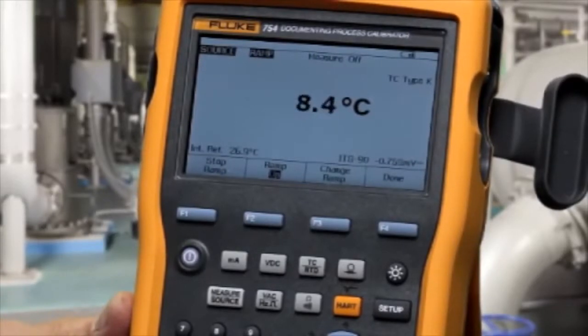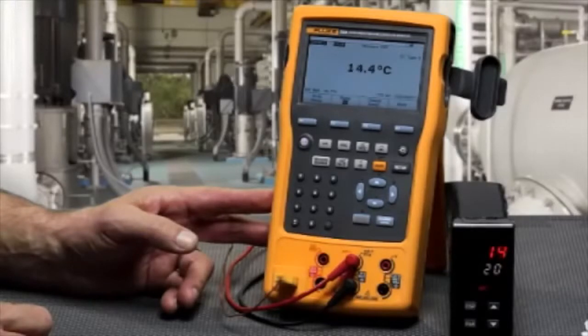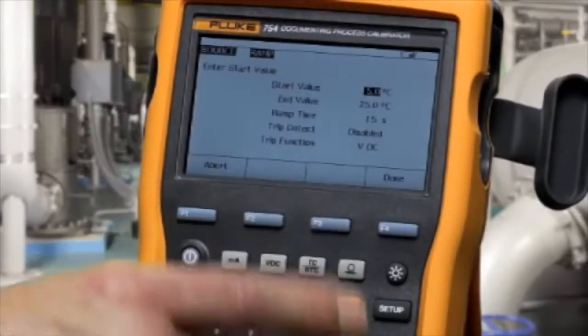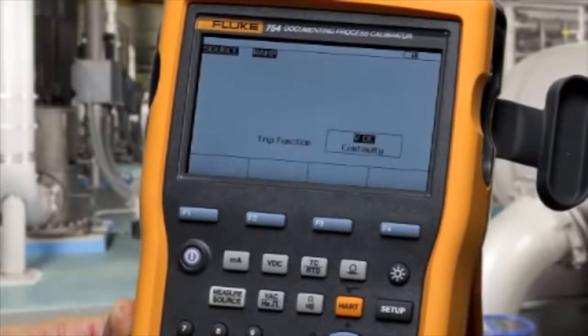To do a ramp with trip detect, the calibrator will ramp the temperature and freeze on the temperature at which it measures a contact state change on the resistance measurement terminals of the calibrator. Select change ramp, enable trip detect, and select continuity.